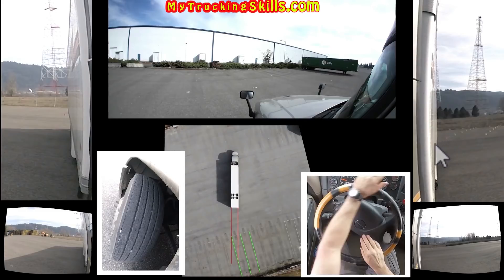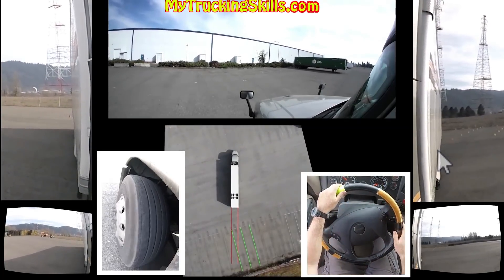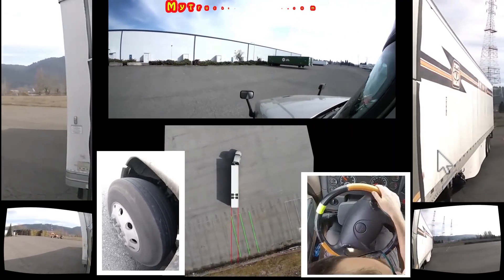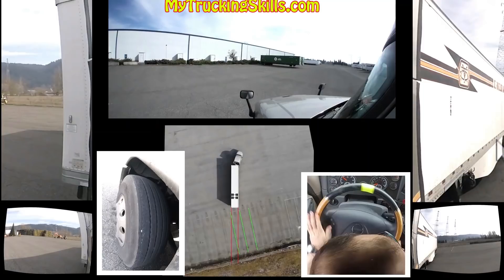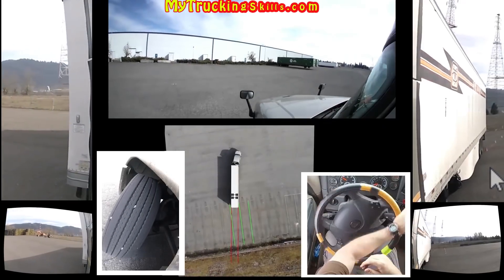When doing it I was realizing that this is actually very valuable, and I can understand why they're putting it into the test — because it is showing the testers that you understand how to control the actual trailer and not go out of control. Even though it might be something you don't do in the real world, in reality you will be doing something similar when you need to maneuver your trailer from time to time.